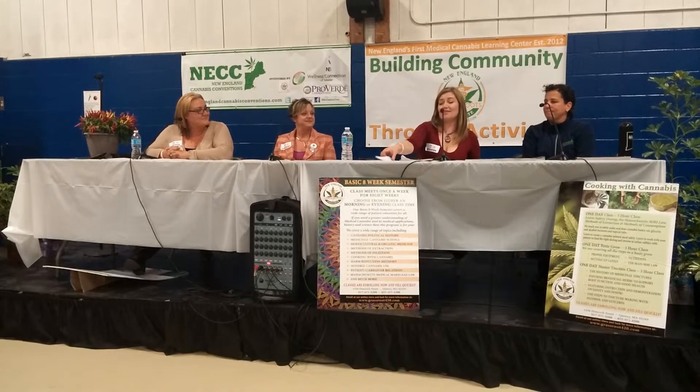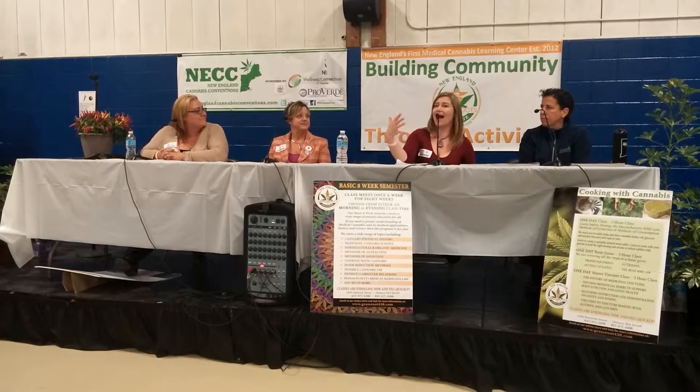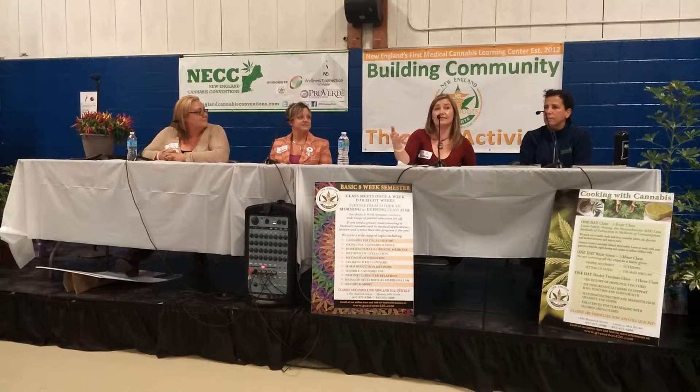Thank you very much for having us. If you have any questions, we'll be hanging around for a while and happy to answer them. Please come to the Love Leaf booth and pick up one of these medicine tracking journals so you can make copies and start a dialogue with your physician and other providers. This really quantifies your symptom relief in a way they can understand, so you can have that conversation about how well your cannabis is or isn't working.